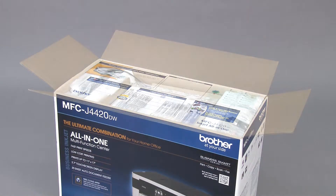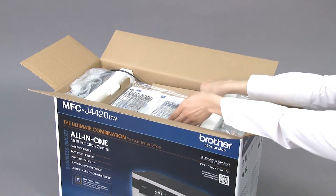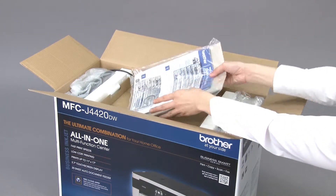Open the box. Remove the package of printed material, the installer CD-ROM, and starter ink cartridges.